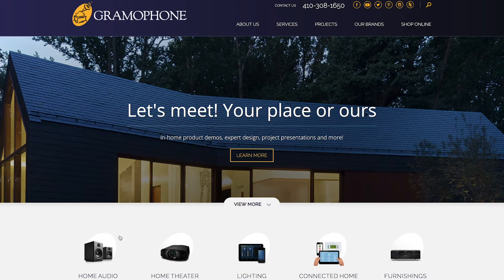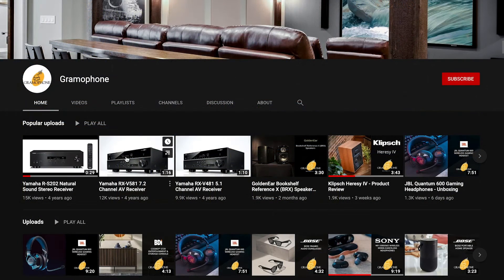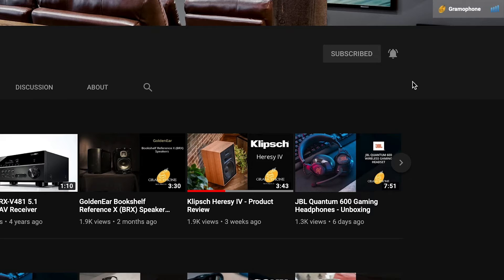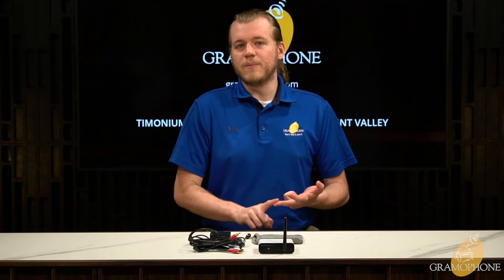Here at Gramophone, we strive to deliver our customers the best quality products for the most reasonable prices, and we've been serving the greater Maryland and Washington DC metro areas for over 44 years. So whether you're an audiophile, a tech enthusiast, a potential buyer, or just someone who loves to watch our videos, make sure you subscribe to our YouTube channel to keep up with all of our newest product highlights, interviews, and much more. If you have any questions or want to learn more about the B5 or any other AudioEngine product, please give us a call or stop by one of our showroom locations in Timonium, Columbia, Gaithersburg, or Hunt Valley, Maryland.